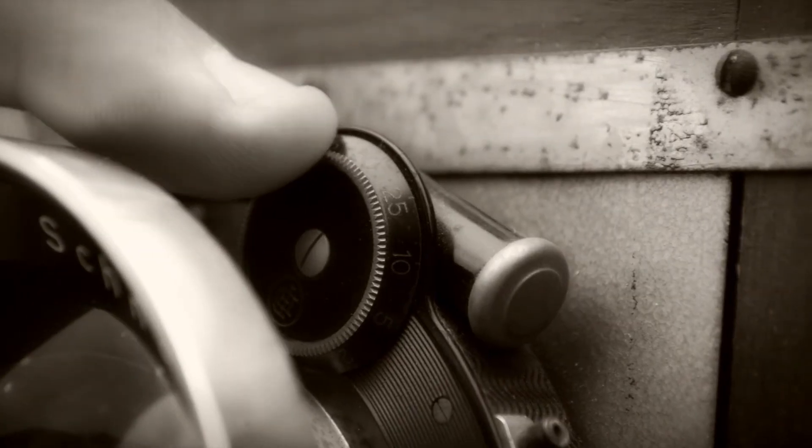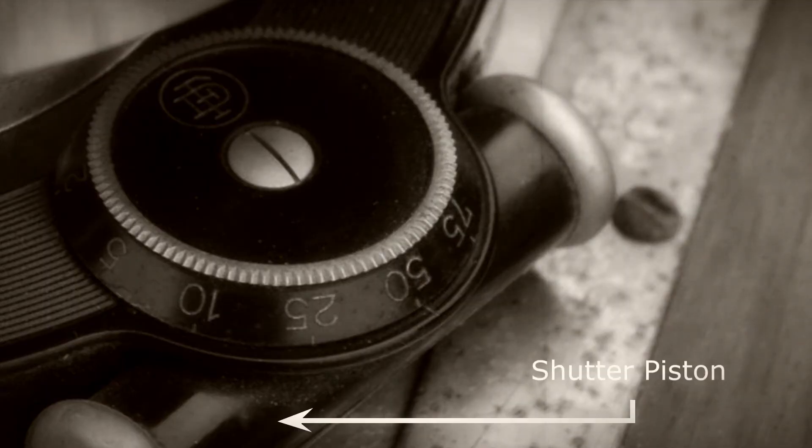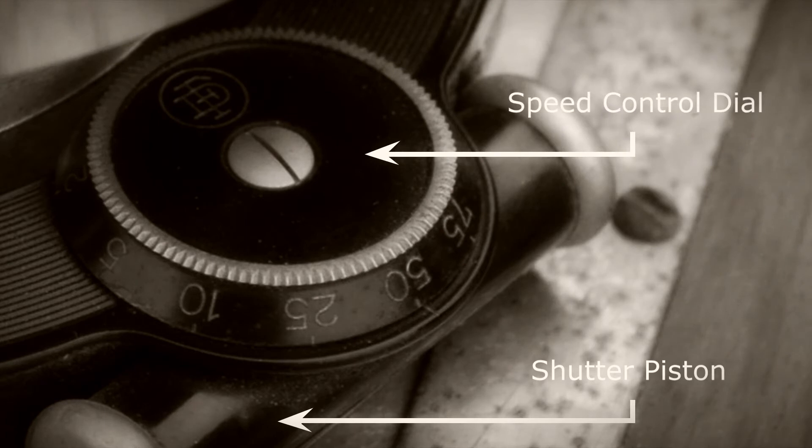Now let's take a look at the speed control dial. There are three basic components: the shutter piston, the speed control dial, and the indicator notch.